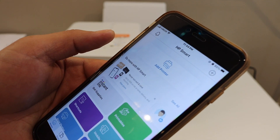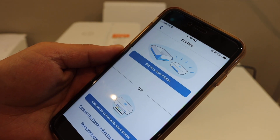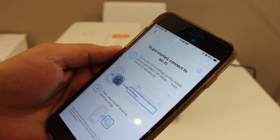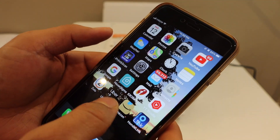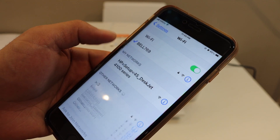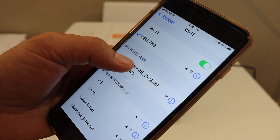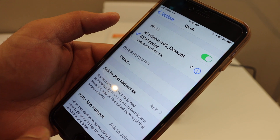You will see the option to add a printer. Click on 'Add Printer.' On the next screen you can see 'Set up a new printer.' It says to go to the Wi-Fi settings of your iPhone. Open the Wi-Fi settings and you will see 'HP Setup 4100 series.' Click on it. Once connected, go back and also switch on Bluetooth.